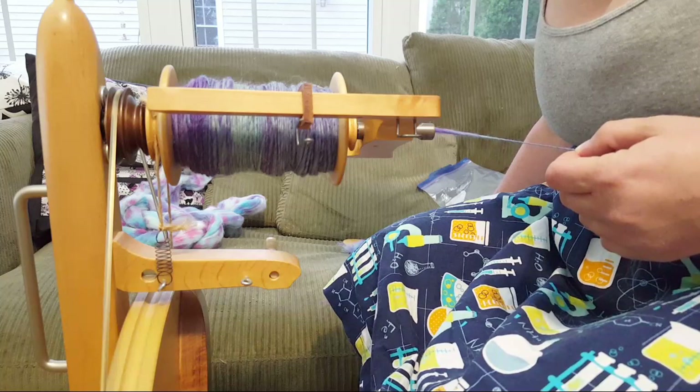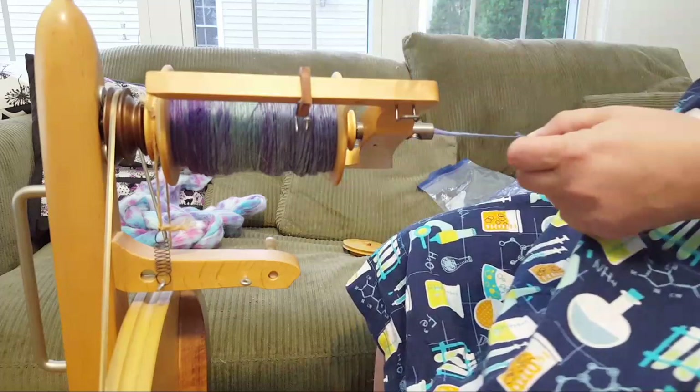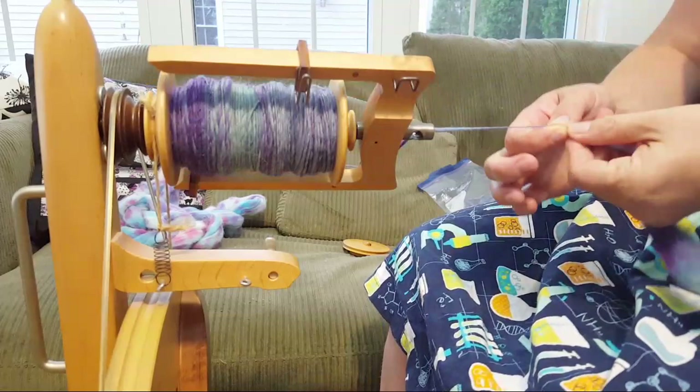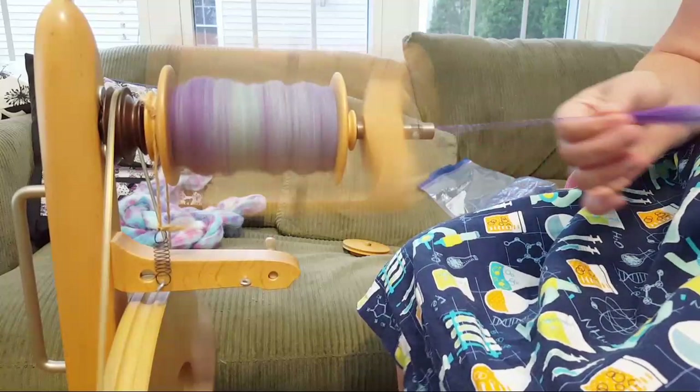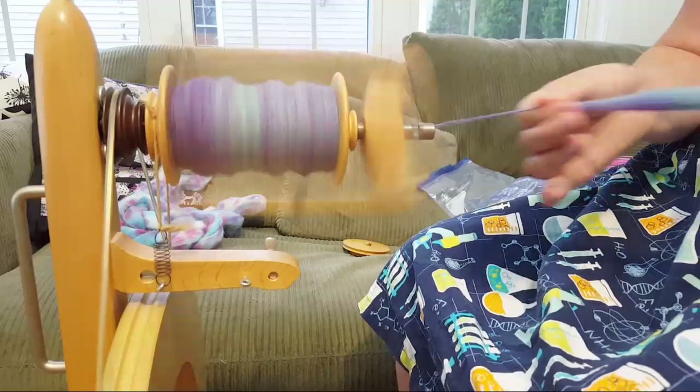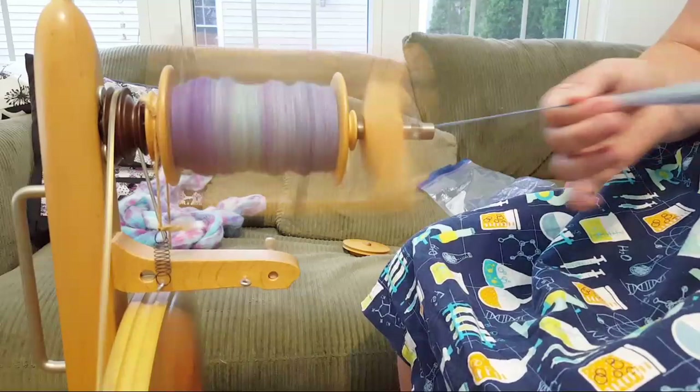On the bobbin size for the Kromski Fantasia - I don't know if they're actually the largest for spinning wheels since this is the only wheel I've had. The size is pretty good; I can get just barely a hundred grams of two-ply yarn onto one bobbin. I do wish they were larger sometimes, because it'd be nice if the yarn could be continuous without having to break and stop.